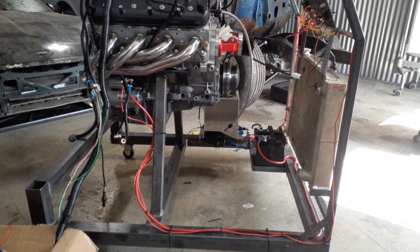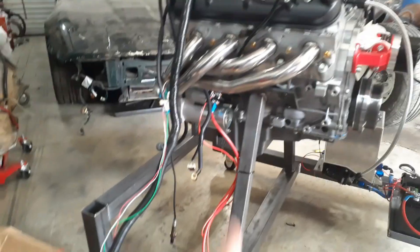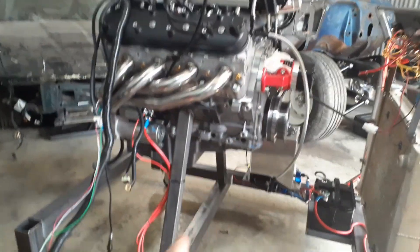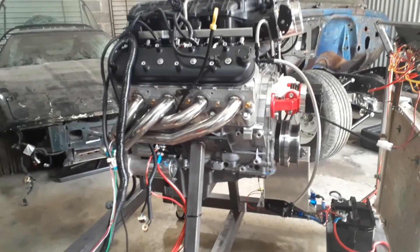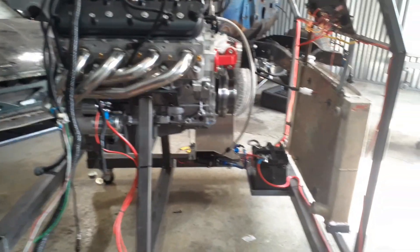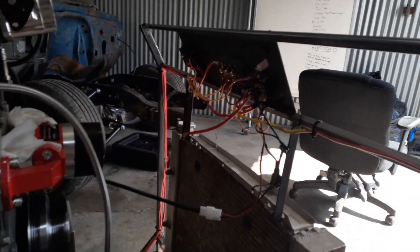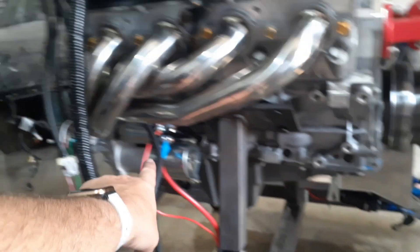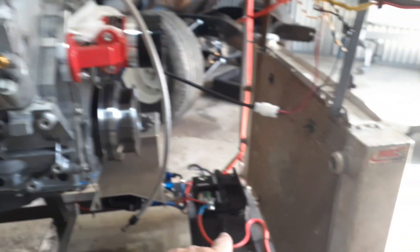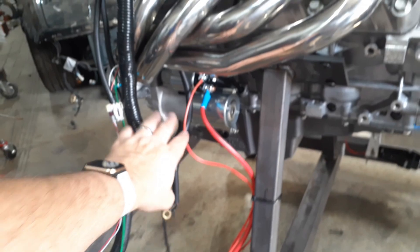Alright, we're getting close to the end of getting this run stand mocked up - and finished actually, not just mocked up. The only thing we haven't done yet, since we haven't run the motor, is to brace from there to there if we need it. We'll probably get this thing started and see how bad it shakes, if it shakes at all. I've got everything wired pretty much - it's a little bit of a rat's nest back here behind on the control panel. We've got some of the LS harness just dangling here.